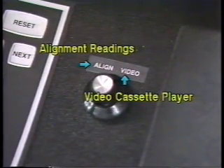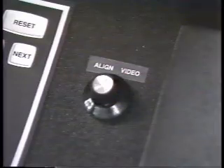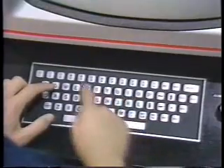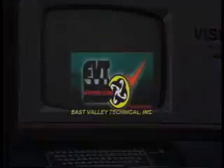The controls for the system are on the front cabinet. The switch is labeled 'video' for the video cassette player and 'align' to display your alignment readings. In this first section, we just wanted to introduce you to the machine, and we hope you liked what you saw. When the screen fades to black, turn the tape player off and return the video/align switch to align. Take a close look at the keyboard — you'll learn more about it in the next section.